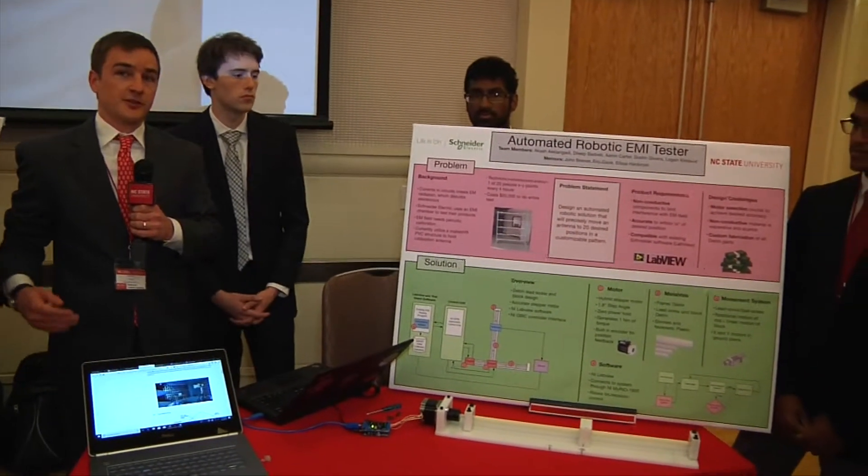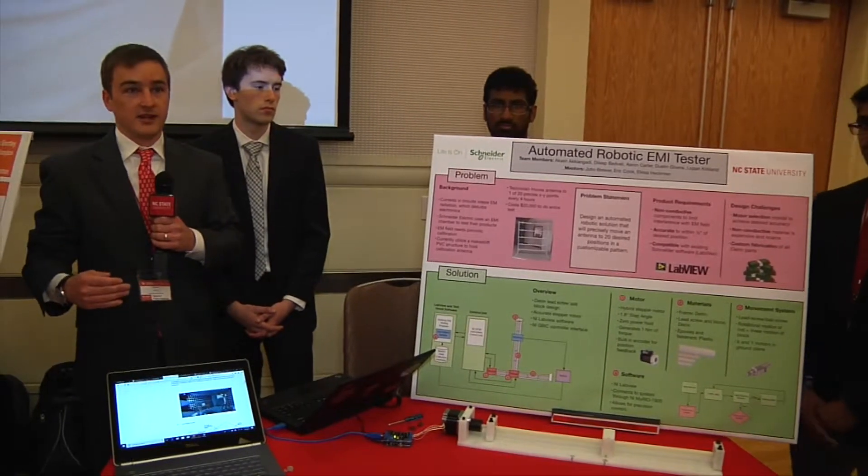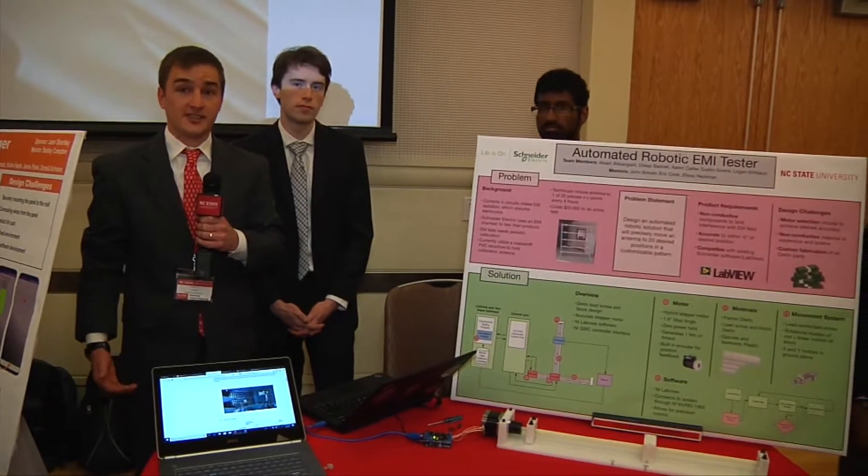The technician physically has to go in the chamber, move back and forth, move the sensor, and basically be on standby for the testing. Their ask of us was to automate this process.